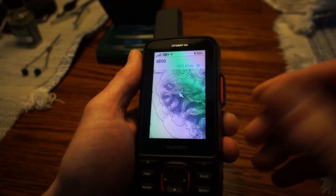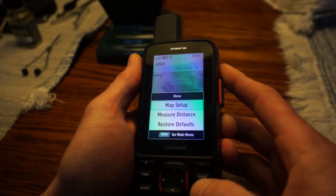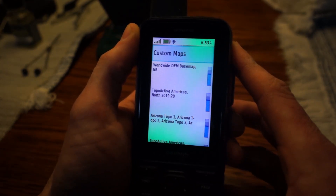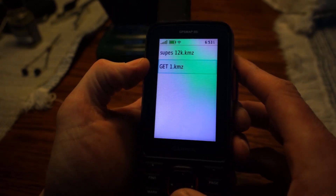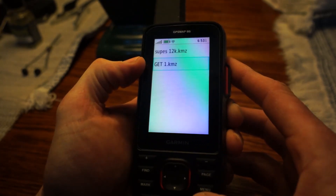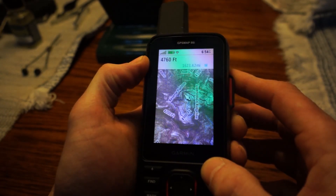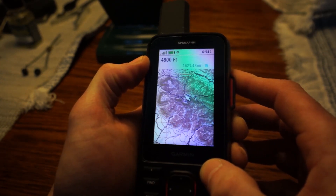Now I'm going to show you how to enable this layer that you just exported to the GPS. Wherever you configure your maps — for me, I go to my menu, Map Setup, and Configure Maps at the top, then click Custom Maps on the Garmin 66i. Select the file that we just added, which is Grand Enchantment Trail 1, then hit Enable and it's enabled. Sometimes it takes a second to refresh, and there you go — you can see the same CalTopo layer we were viewing is now on your GPS.